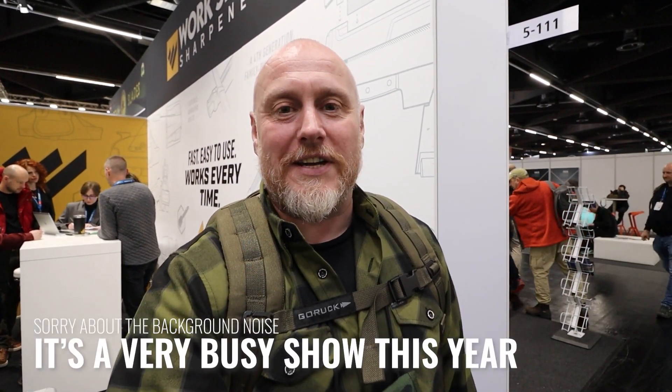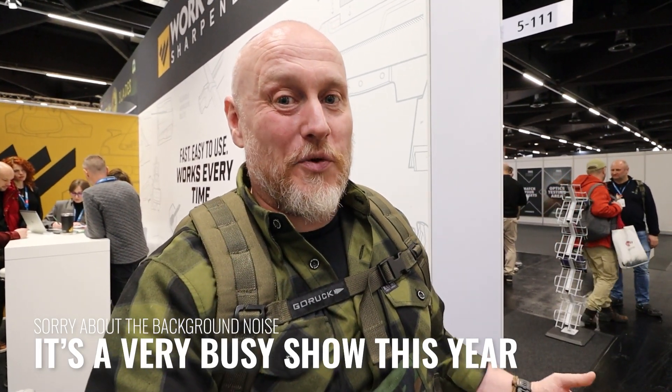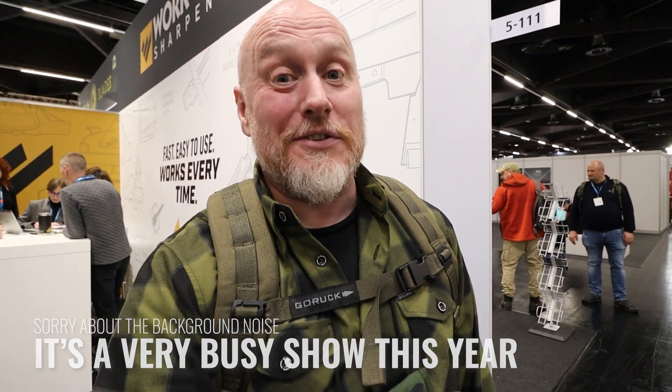Hi, it's the Moorlander with more content from IWA 2023, and we're here at the Worksharp booth. I know you guys really do like this sort of content — everyday EDC knives, being able to sharpen and hone them to what you want, or if you're out in the woods being able to sharpen them as well. Joshua here is going to give you a little product demonstration.